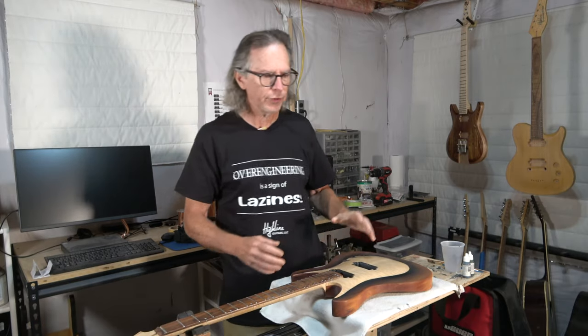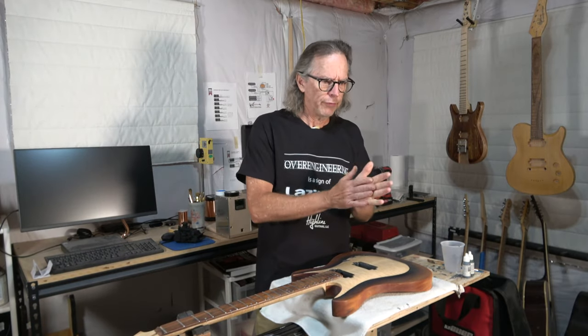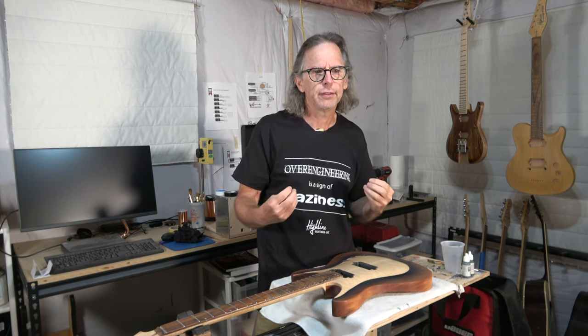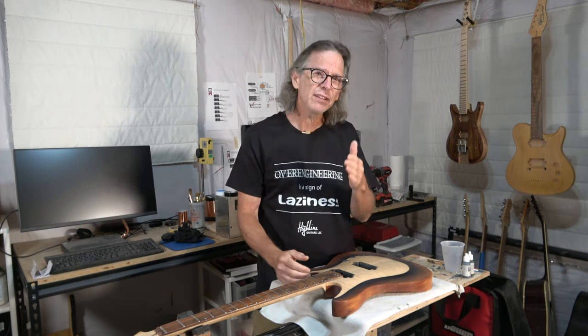But for others, having more of a general C shape seems to be the most useful, and that's what I like to use in my guitars. But I'd like to find out from you what you as a builder or a player prefer.